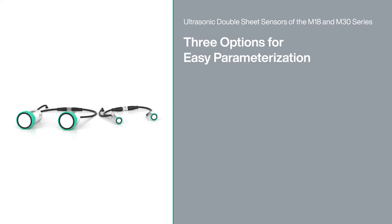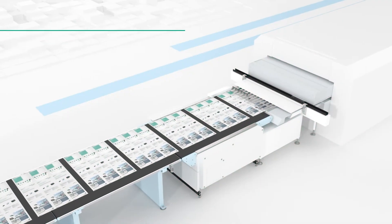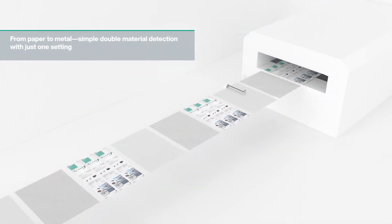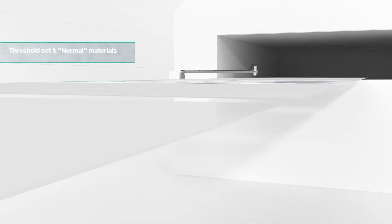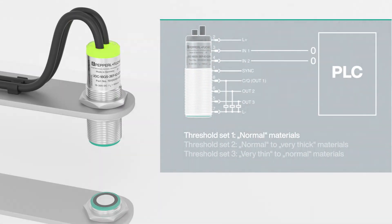Three options are available. Ultrasonic layer detection can be used flexibly for different materials, from lightweight sheets of paper to stable sheets of metal. For this reason, the sensors are equipped with three predefined threshold sets. With just one threshold setting, the double sheet sensor can reliably distinguish between one layer and multiple layers across a wide range of materials.